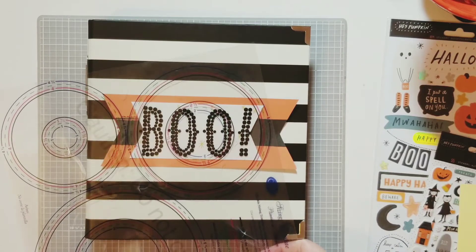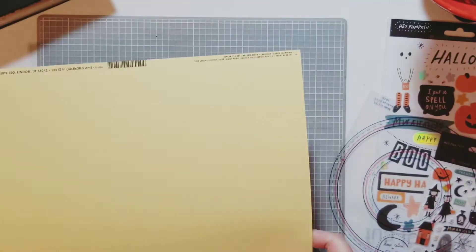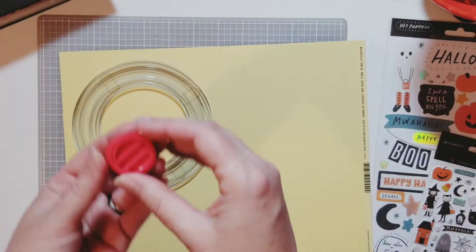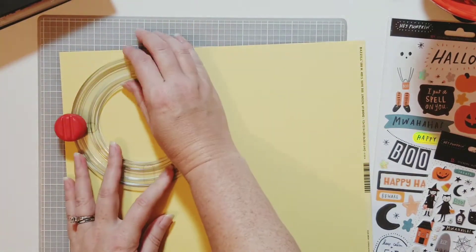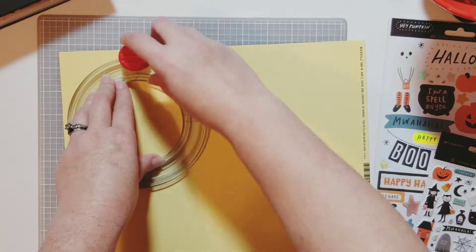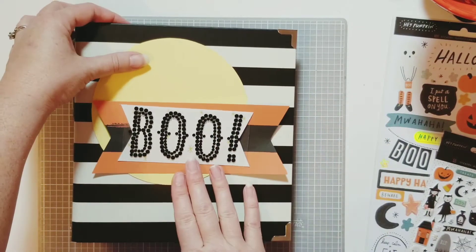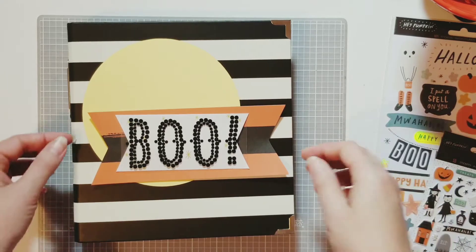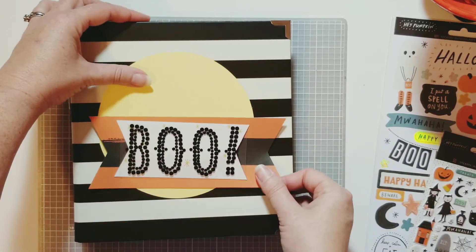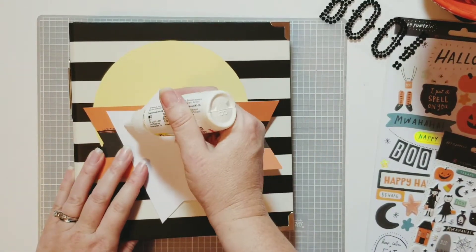Here I'm using the sizing template from the Creative Memories circle cutting patterns to figure out what size circle I want to put behind my boo banner. This is some basil cardstock and sour lemon. I'm going to cut this circle — I felt like my banner needed something more substantial behind it. My idea was to cut out a circle and have it be like the moon. At first I thought to the side, then maybe the center, but now I really like it off to the side looking like the rising full moon.